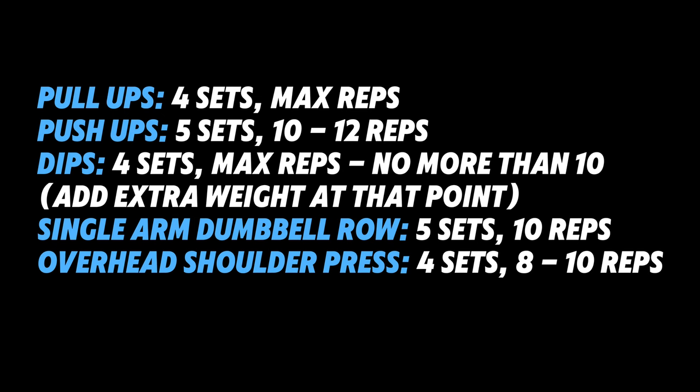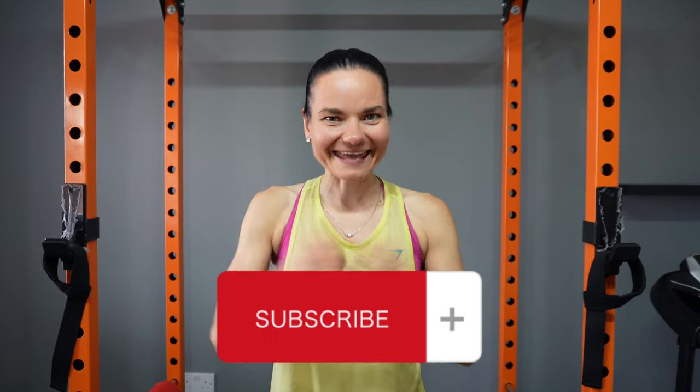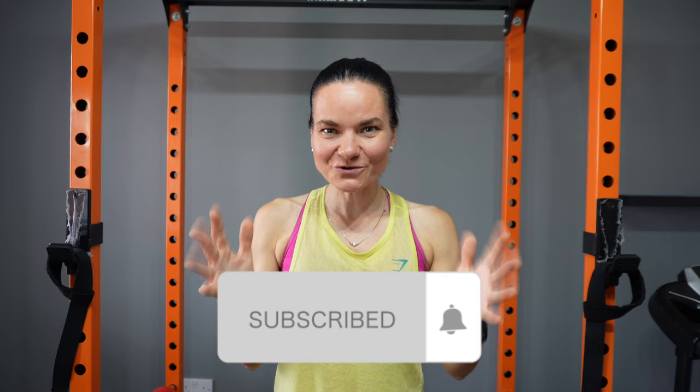There you have it — five exercises that will help you build lean muscles and get that toned look. As promised, here are how many sets and reps you should perform for each exercise. Leave a comment below with your favorite exercise, hit that subscribe button and the notification bell so you won't miss any of my routines. Thanks for watching — I know you'll be crushing those fitness goals. If you want to build strong legs, definitely watch my latest video. Peace out.